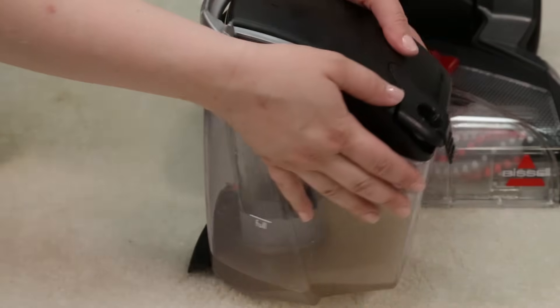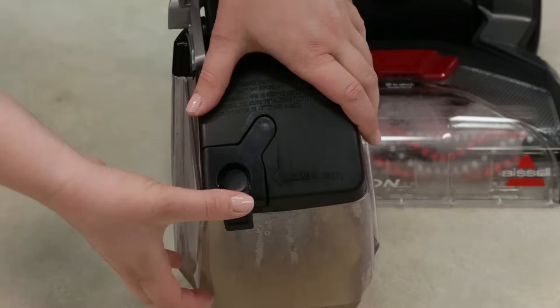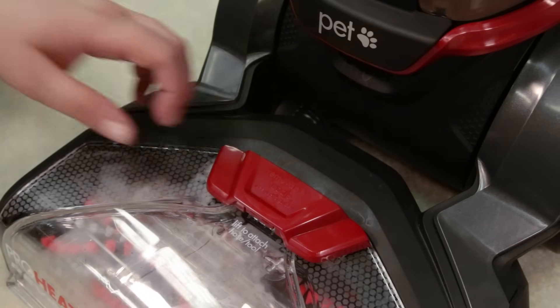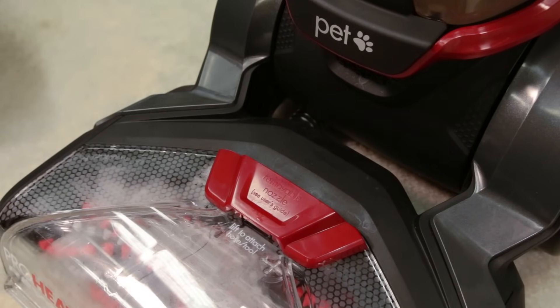Your dirty water tank may not be secured tightly. Check the rubber tab on the dirty water tank and press firmly on all edges to secure it tightly. The accessory hose door also needs to be closed securely. Check the door and make sure it is locked in place.